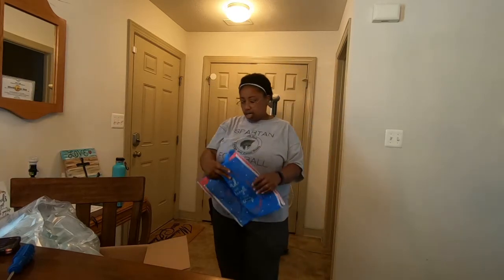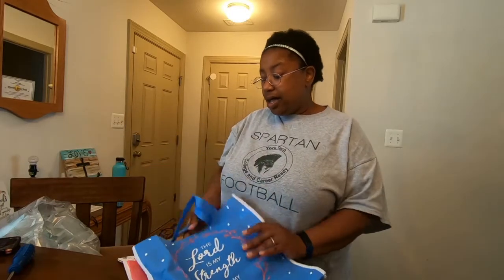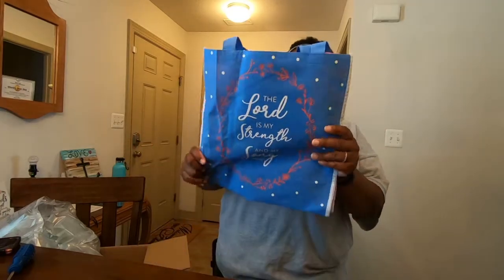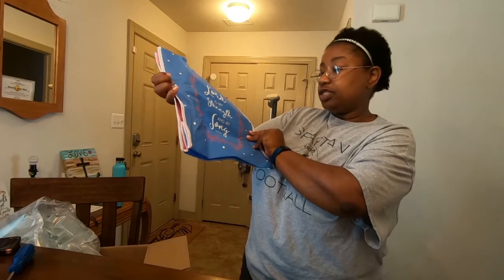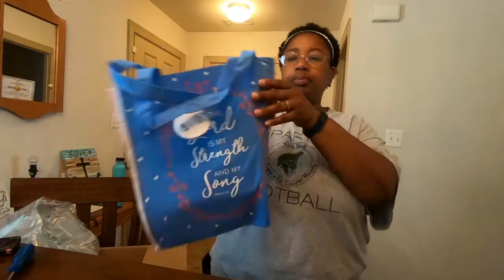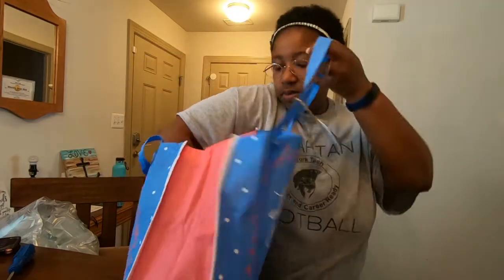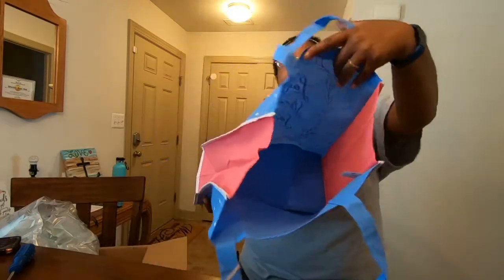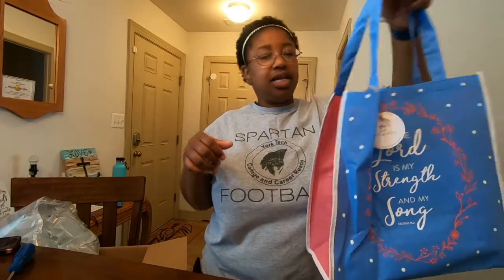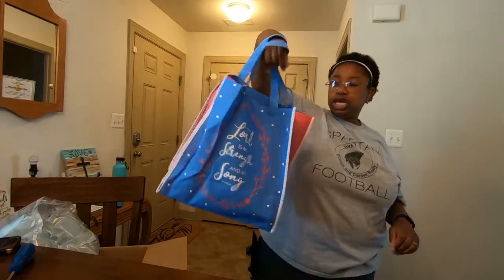I don't usually share when I buy people gifts, but I told you guys I was going to keep these unboxings coming, so there are a lot of things in between that you don't usually see. This bag says 'The Lord is My Strength and My Song' — Exodus 15:2. It's a pretty cool looking book bag with little padding so you can flatten it out. You can use it for grocery shopping or just to carry things. It also has a shoulder strap, great for grocery shopping or flea markets.